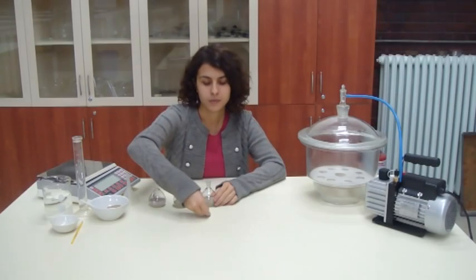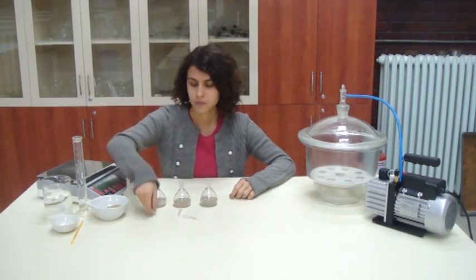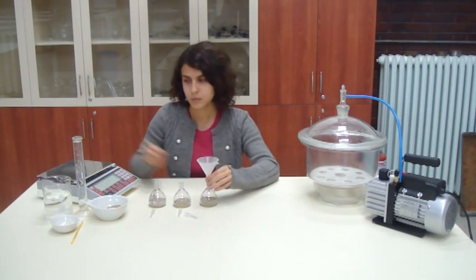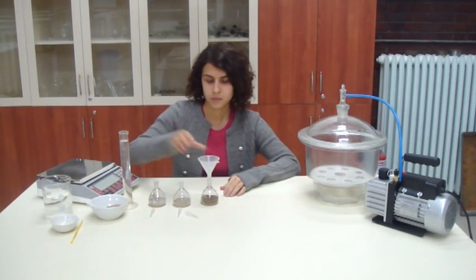Add sufficient air-free distilled water so that the soil in the pycnometer is just covered. Make sure that all the soil particles are wet. Repeat the procedure for the other two pycnometers.